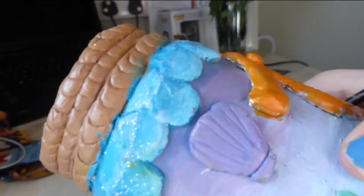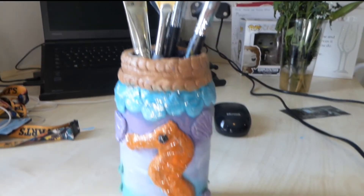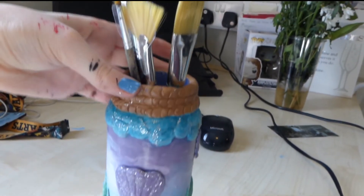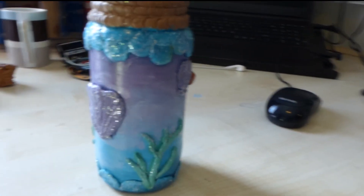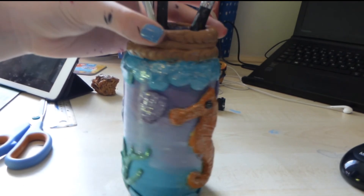I decided to put a layer of glitter on the whole thing just to make it look more magical and mermaidy. And here is the completed jar. I'm really happy with how it turned out — I think it looks really cool with the sparkliness on it. You can store whatever you want in one of these kind of pots, so definitely try this project out if you're bored and have an old jar lying around.